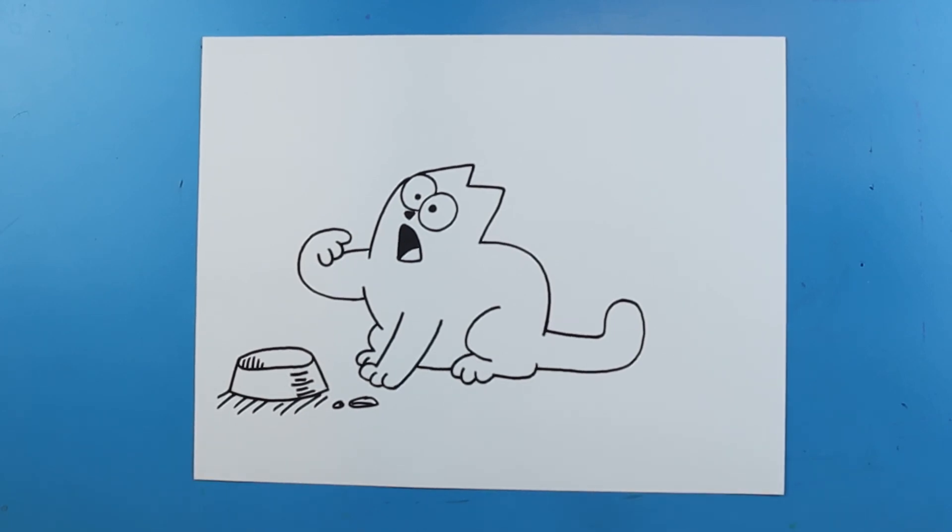And there you go — there is your drawing of Simon's Cat! I'm going to fast forward and start coloring this. Thanks for watching, hope you guys enjoyed.